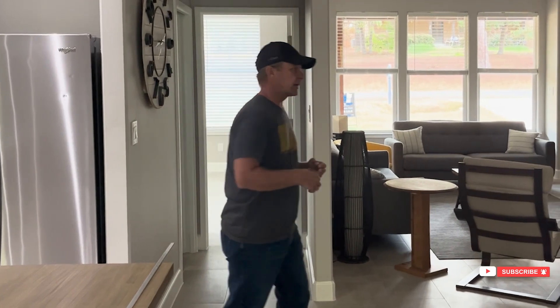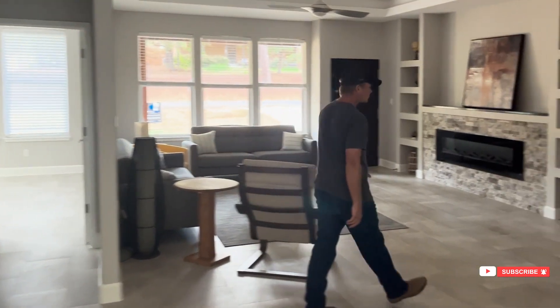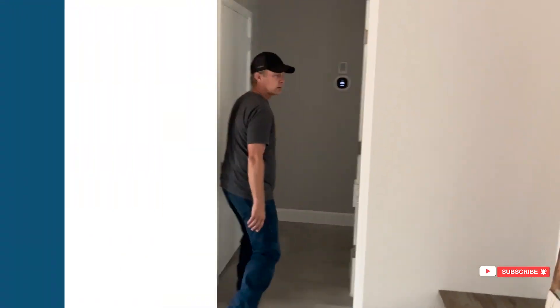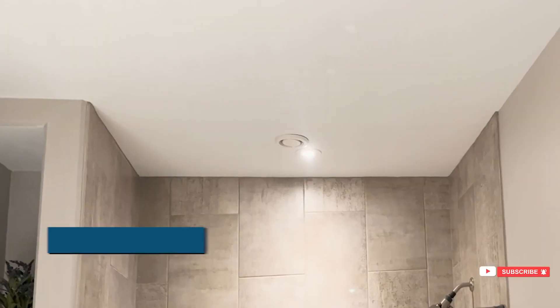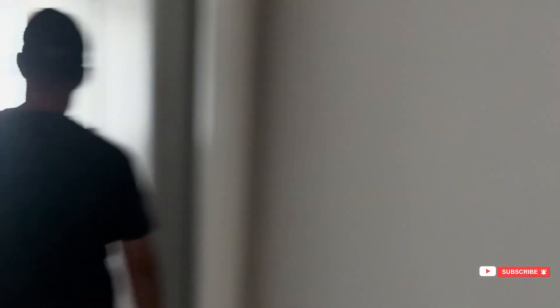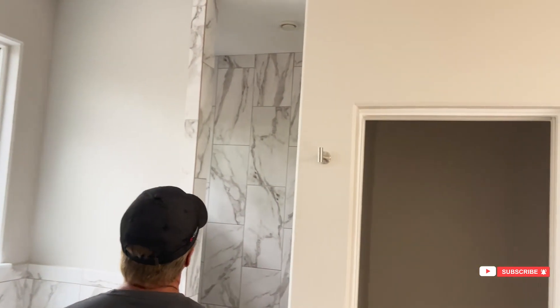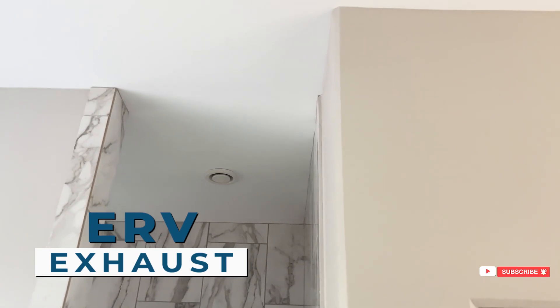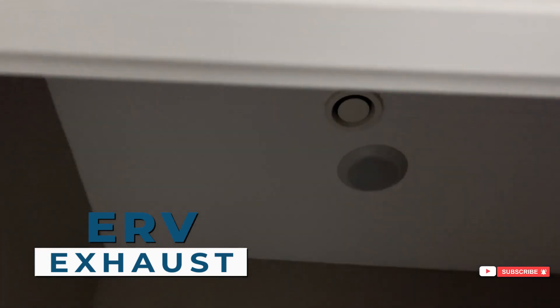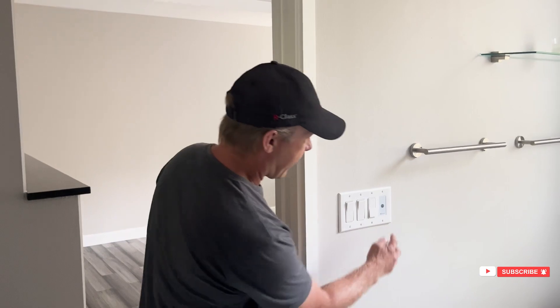When we use an ERV, there are no traditional bathroom exhaust fans in the home. In this home you'll see only an ERV exhaust port — we've got one here, and one in the old toilet closet. So instead of a fan switch, we have buttons.